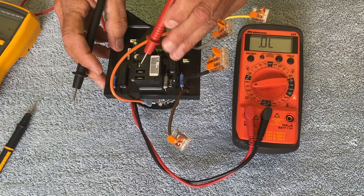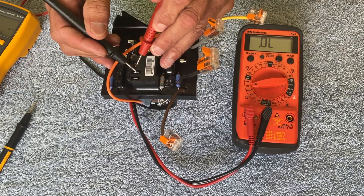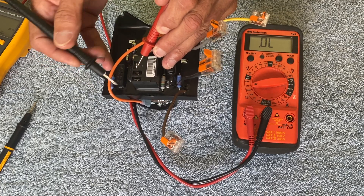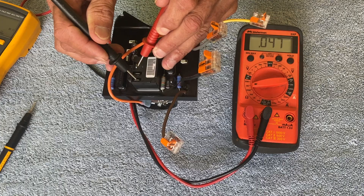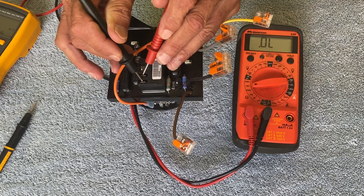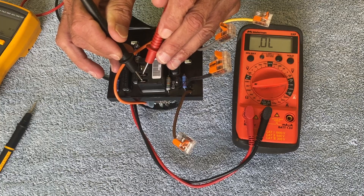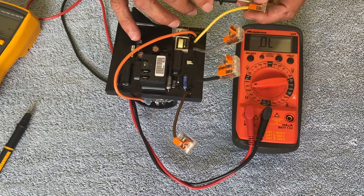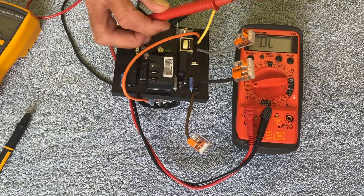I can also test the relay itself. It has a common terminal, a normally open terminal, and a normally closed terminal. Between the common and normally open, I should read an open — which is what we read. Between the common and normally closed, I should read continuity — which is what we read. There should be no short between the normally open and normally closed terminals — which is what we show here.